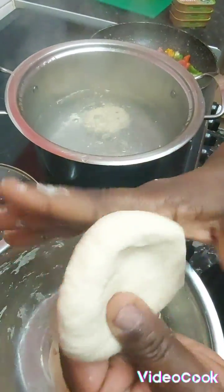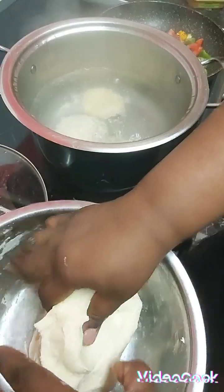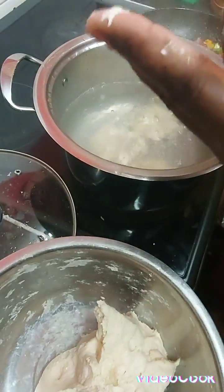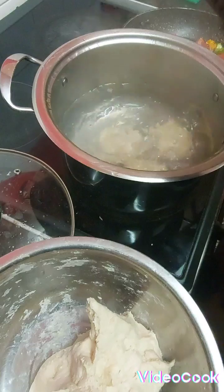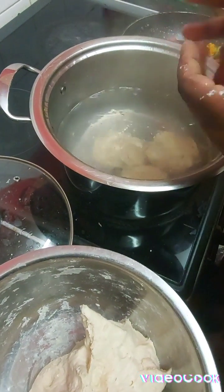Hi guys, good evening. So I'm in the kitchen and this evening I feel like I would have some dumplings and sardine. I'm cooking some white flour dumplings and sardine.